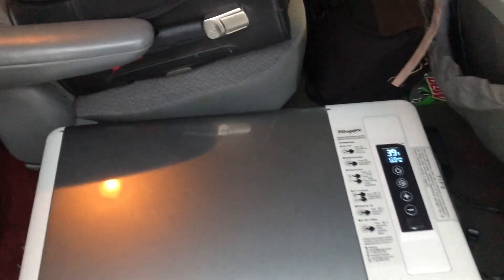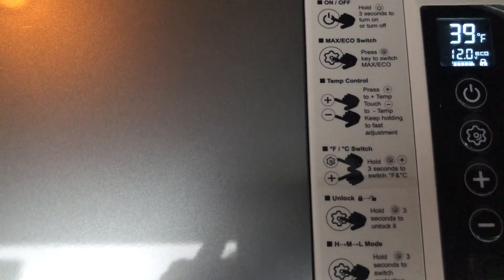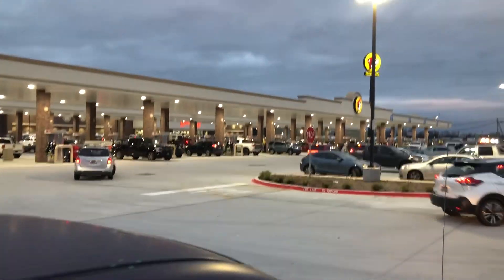I just stepped out into the store for a little bit at a guest stop, but I'm set for 38 degrees Fahrenheit and I just started the car so it's already back at 39 Fahrenheit, using 12.0 volts on eco mode, staying cold here at Buc-ee's.